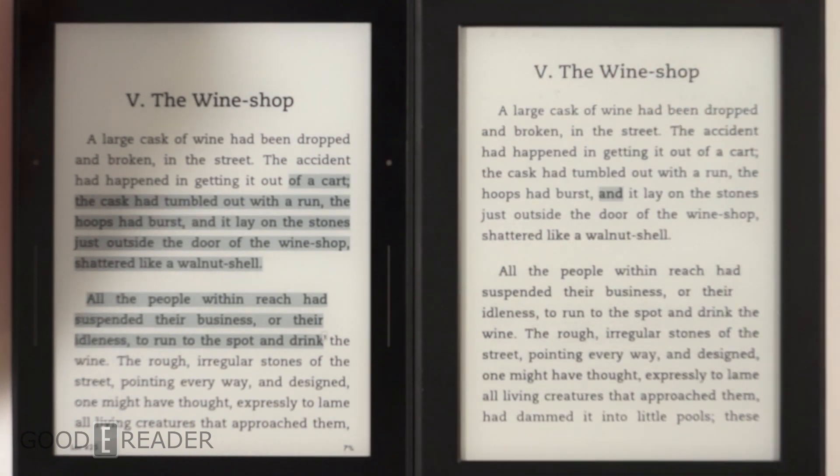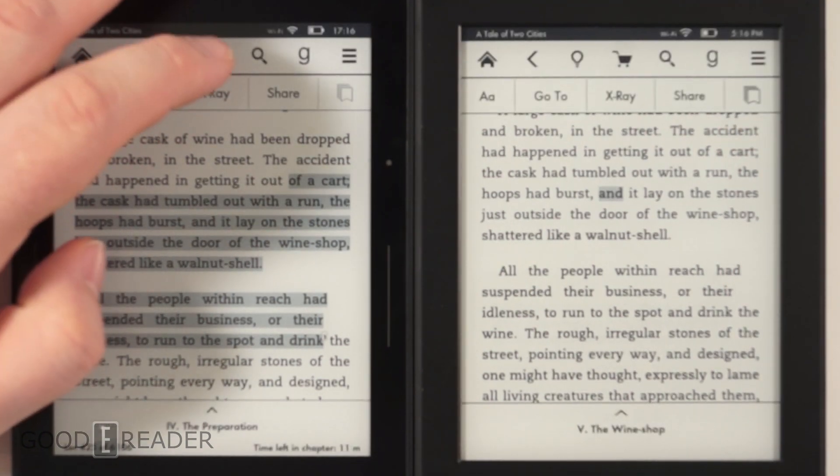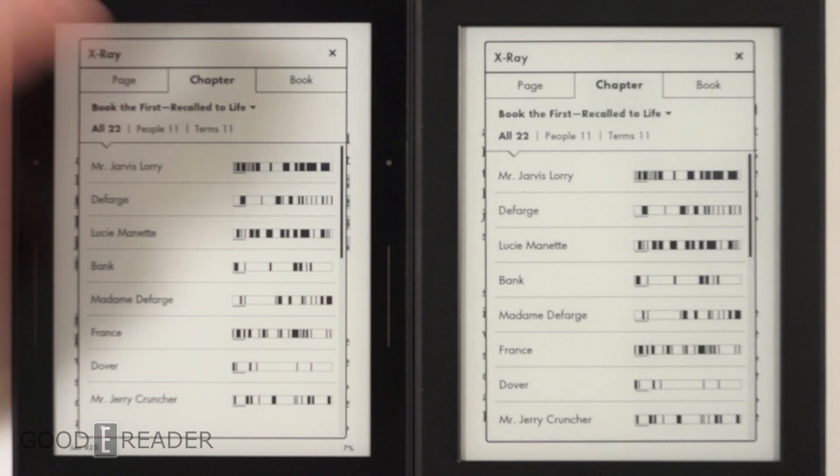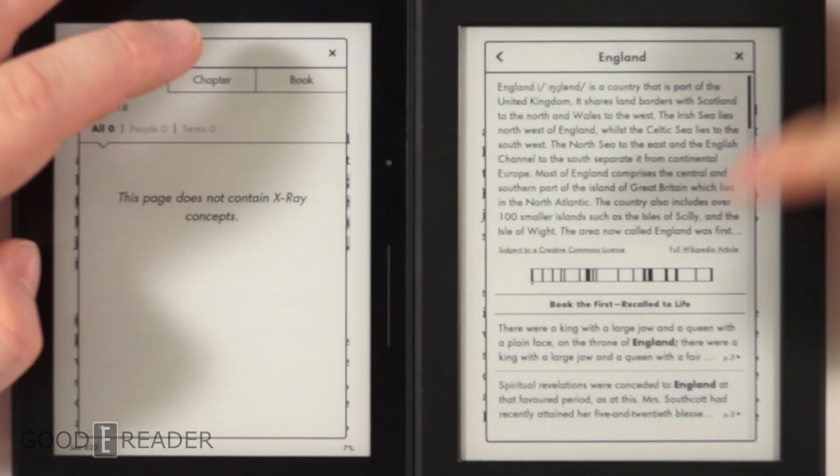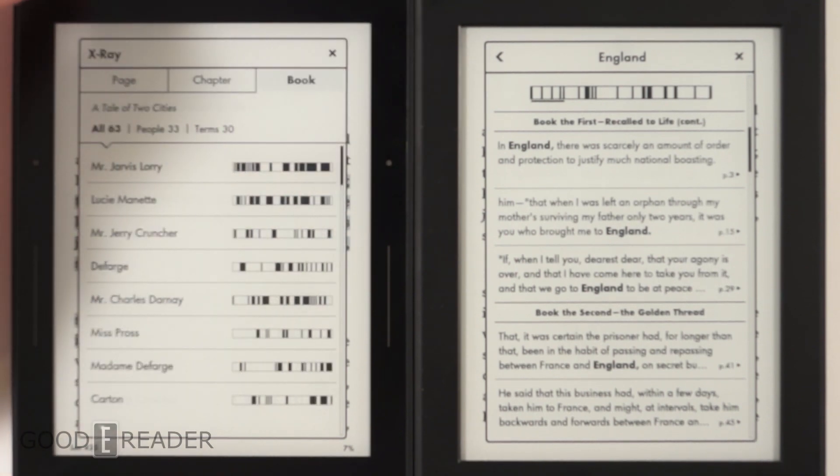Both devices have Amazon X-Ray, the service that tells you about the people, places, and things in a book — things like character terminology and background context. It's a neat little feature.